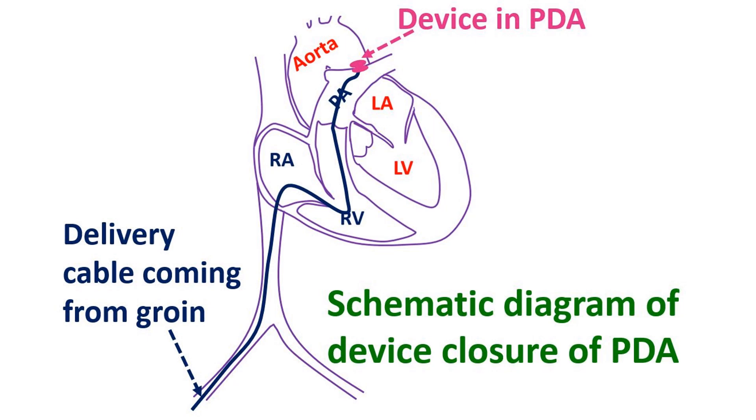Follow-up echocardiograms are obtained to document the absence of residual flow.